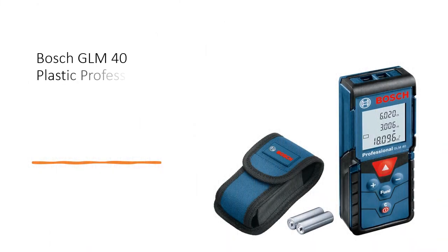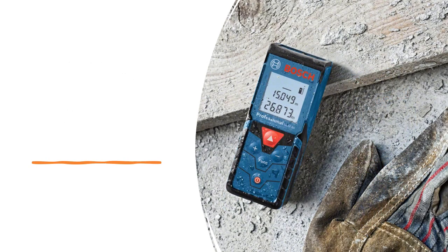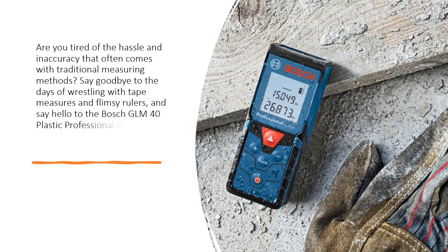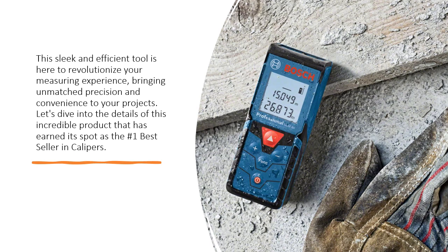Bosch GLM-40 Plastic Professional Digital Laser Measure — Precision and Versatility in One. Are you tired of the hassle and inaccuracy that often comes with traditional measuring methods? Say goodbye to the days of wrestling with tape measures and flimsy rulers, and say hello to the Bosch GLM-40 Plastic Professional Digital Laser Measure in a striking shade of blue. This sleek and efficient tool is here to revolutionize your measuring experience, bringing unmatched precision and convenience to your projects.